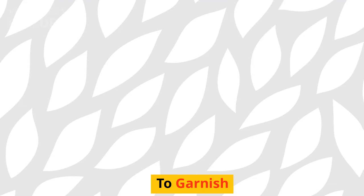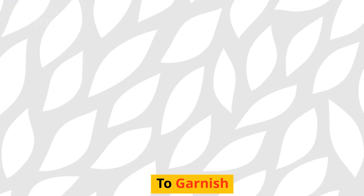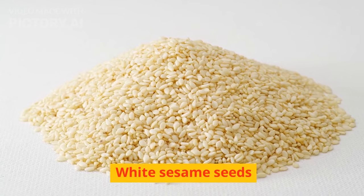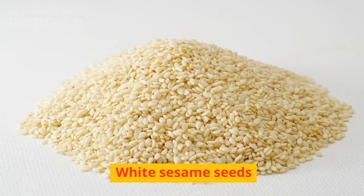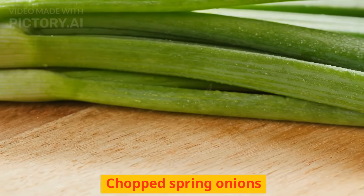To garnish: white sesame seeds and chopped spring onions.